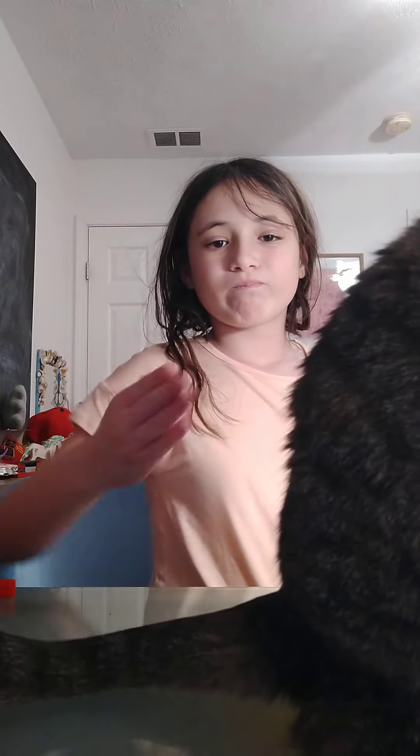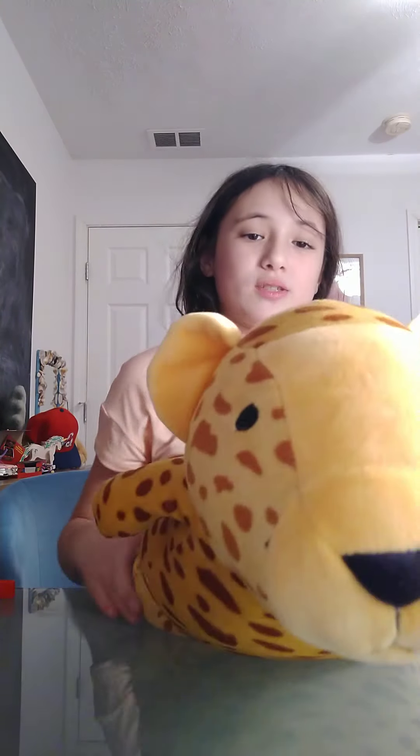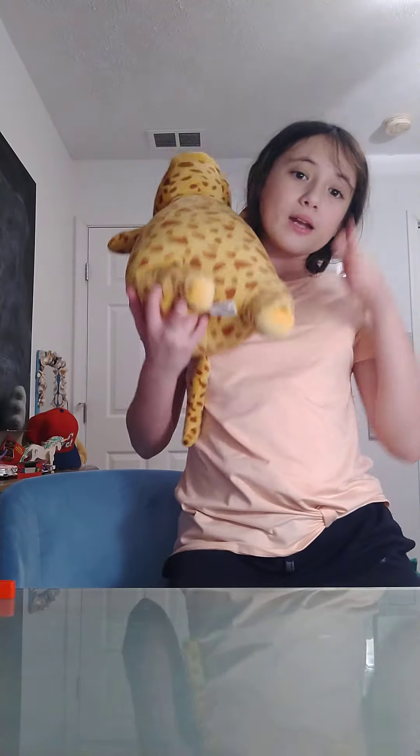For our first review, we're going to be looking at this weighted cheetah, a sensory toy that is honestly not that bad. I shop at Target a lot, so I kind of had to pick this up and see what it did and review it on my channel because it just interests me so much.